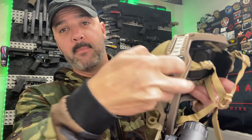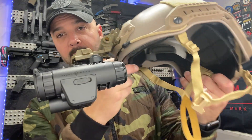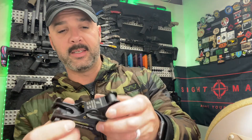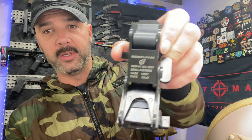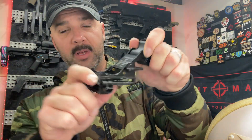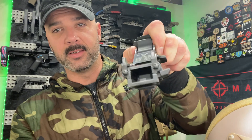Hey, what's up guys? So real quick, I want to make a very quick video on this. The question that came up was how I mount my Sightmark monocular to my helmet. Just for reference sake, this is what most people are probably used to, especially if you got OG guys from back in the day military.